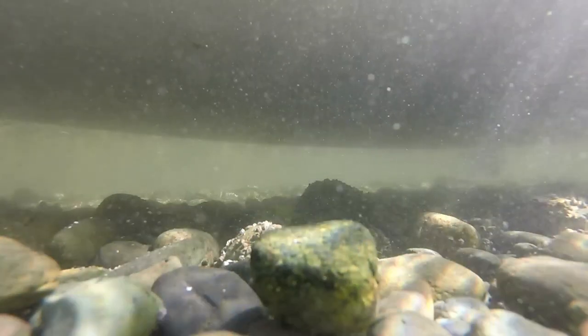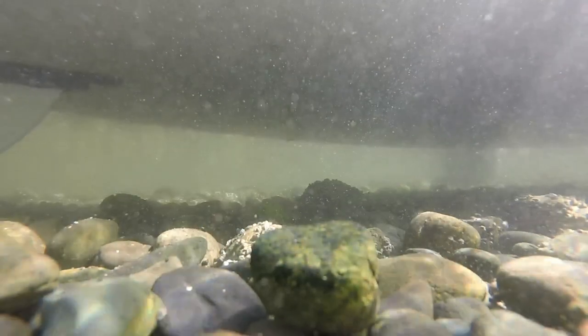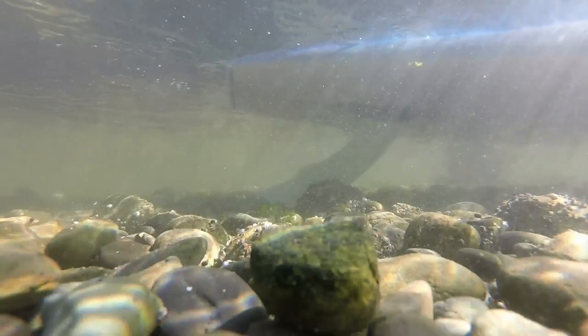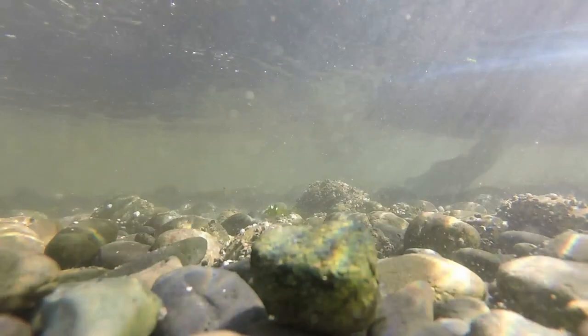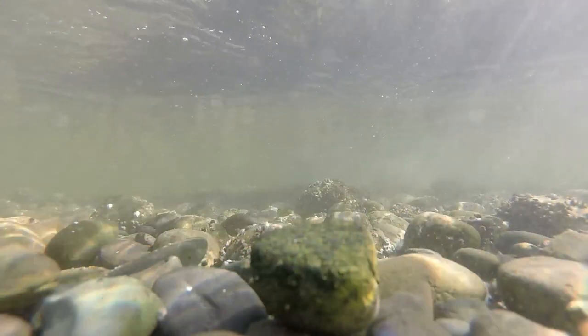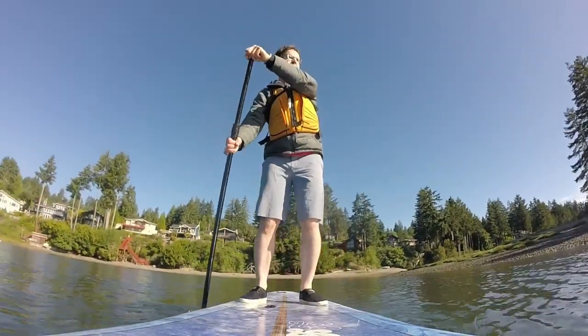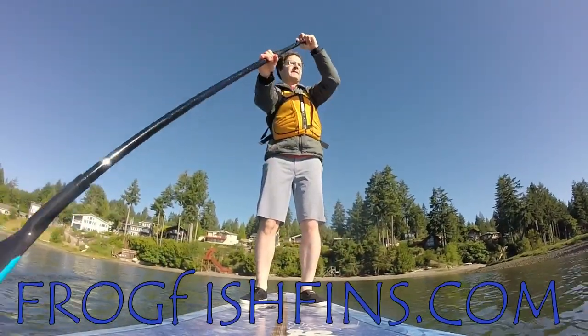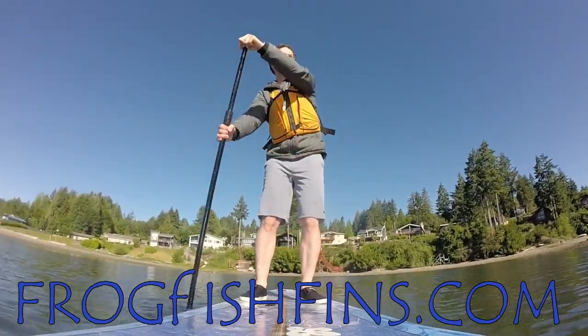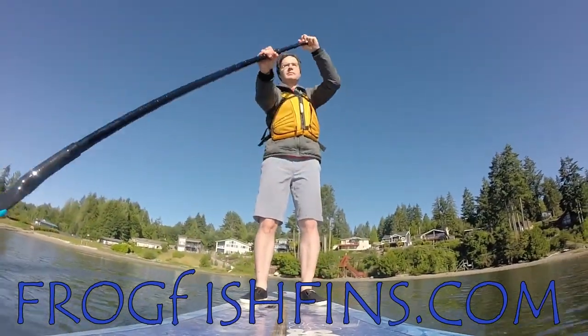Some more underwater action. That's it for this video — thanks very much for watching. Feel free to visit us at frogfishfins.com or subscribe to our channel. Until next time, happy paddling!